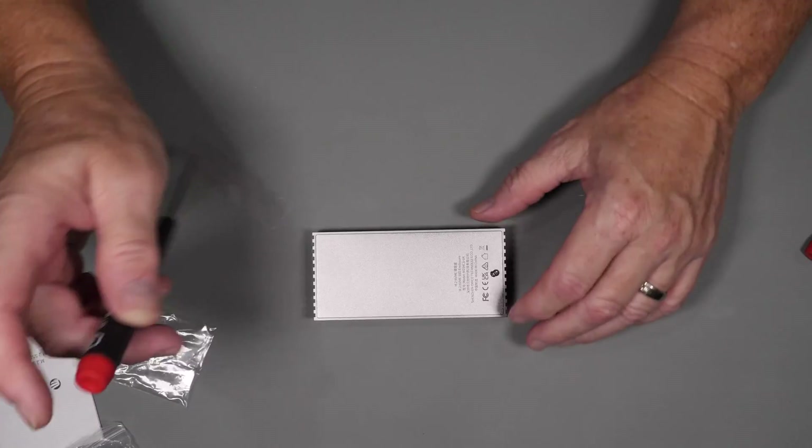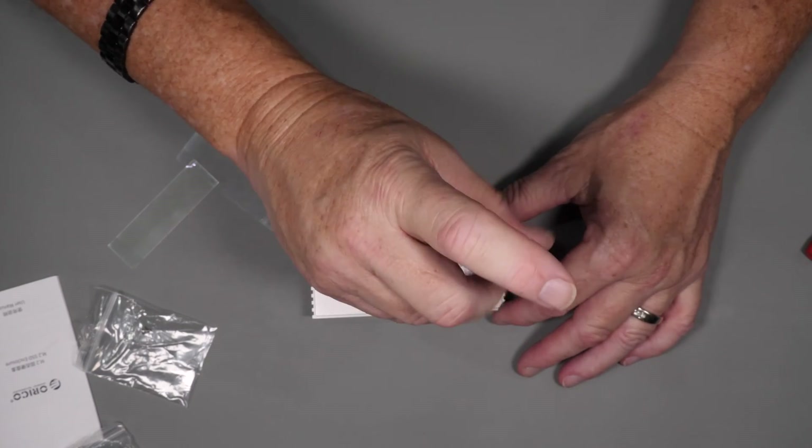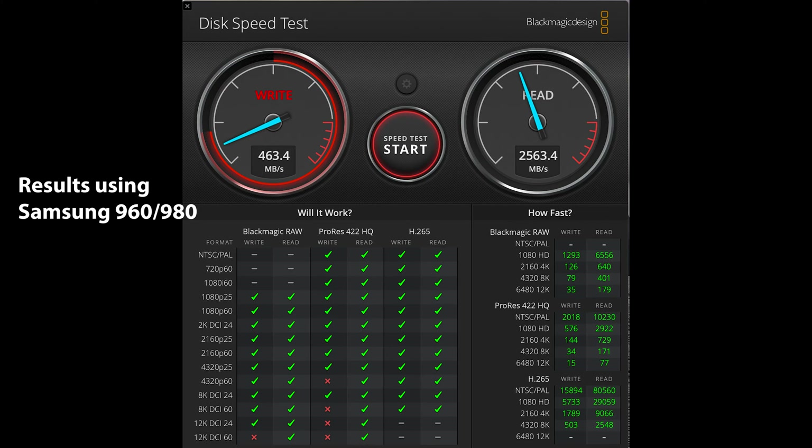Before we get into testing, let's talk briefly about SSD compatibility. Though almost every drive will work with this and other enclosures, SSD controller compatibility can lead to less than optimum performance. When I initially set this up, I was not getting the performance I expected using a Samsung 960 or the 980 on either my MacBook Air M1 or my Razer laptop with Thunderbolt. Looking at the benchmark, you can see that the write performance is extremely low for NVMe. I repeated this with several Samsung drives with basically the same result. As it turns out, the Samsung drives, though arguably one of the best and most reliable drives for an in-system application, can be an issue with a variety of these Thunderbolt enclosures, and it's not unique to this particular enclosure.